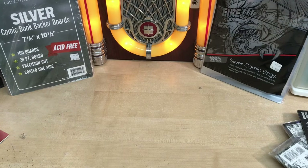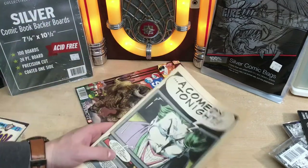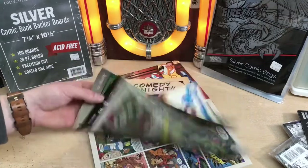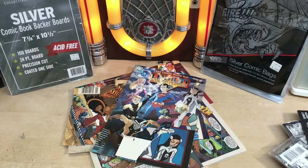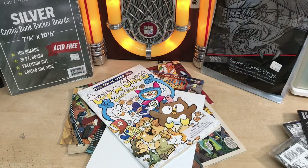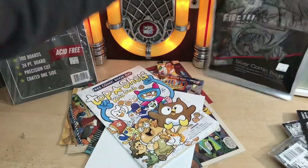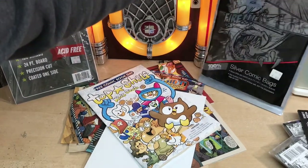If you follow these rules, your comics won't end up looking like this — having a tack hole, or being coverless. That's another thing that will happen if you don't bag or board them; the cover will just fall off. Obviously using it as toilet paper is not safe, and dropping it in the toilet will cause water damage. Do yourself a favor and buy some backing boards that are acid free — whether it be full backs, half backs, or just your normal ones. And make sure you buy bags that are 100% acid free. Do yourself a favor and do that so this doesn't happen to you.